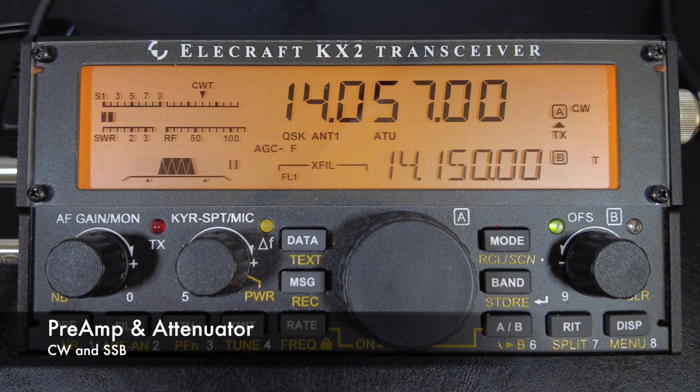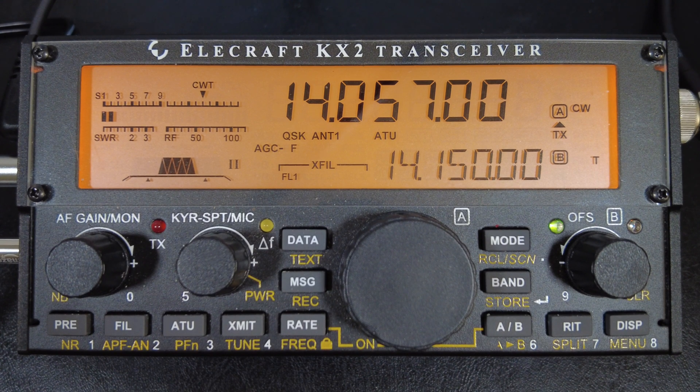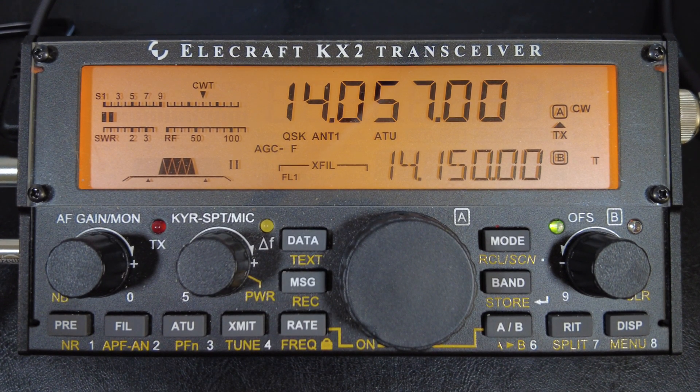The next setting is the preamp and attenuator. The preamp is one of the things I reach for first when trying to boost a weak signal. It applies to both CW and sideband. It's important to know that once you turn on the preamp, it will amplify both the incoming signal and the noise level, so it may make it easier or harder to hear the signal — so try it.